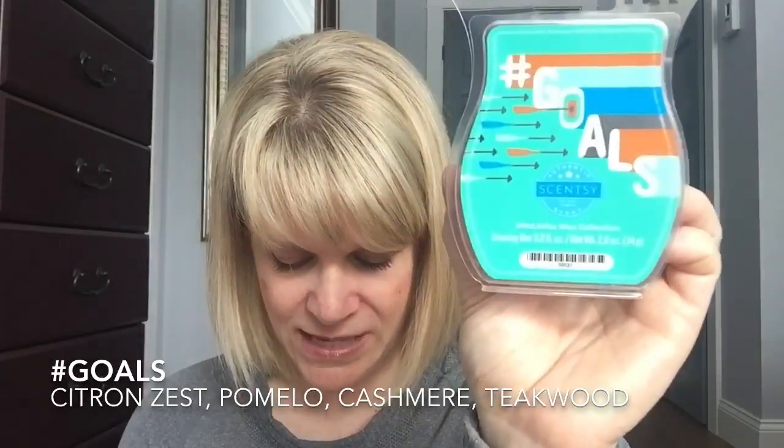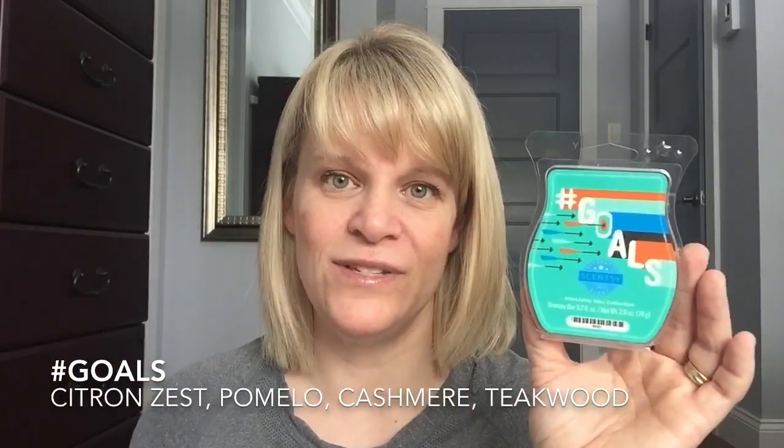Hashtag Goals — Citrus Zest, Pomelo, Cashmere, Antique Wood. I really, really enjoy this scent, but man, it's still light — a little bit more oomph now that it's been sitting for a few months, but still subpar on the strength. I think Scentsy does that in collections — they'll have one strong, a couple medium, and a couple light. A lot of people in the general population don't like heavy scents. Personally I like heavier scents because you can use less wax and get more for your money. If this was stronger, I would be all over it.